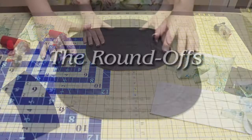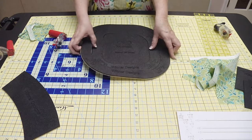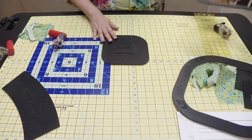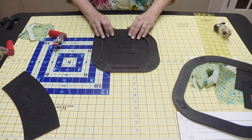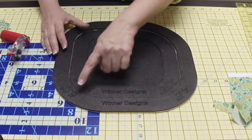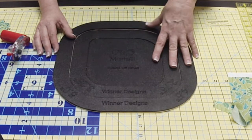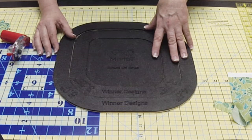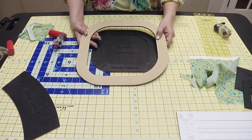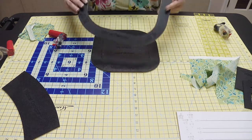What I'm going to spend a lot of time on today is the set of roundoffs. There are three in the set and they are nested — the largest, the medium, and the small roundoff. The cool thing about these roundoffs is they have radiuses engraved on the outside of the templates: 5.0, 4.0, 5.5, and 4.5 on one template, and each of the three sizes has completely different radiuses, giving you 12 different radiuses when you purchase the roundoffs. The Get-a-Grip on the back is what's going to allow them to grab and not move.